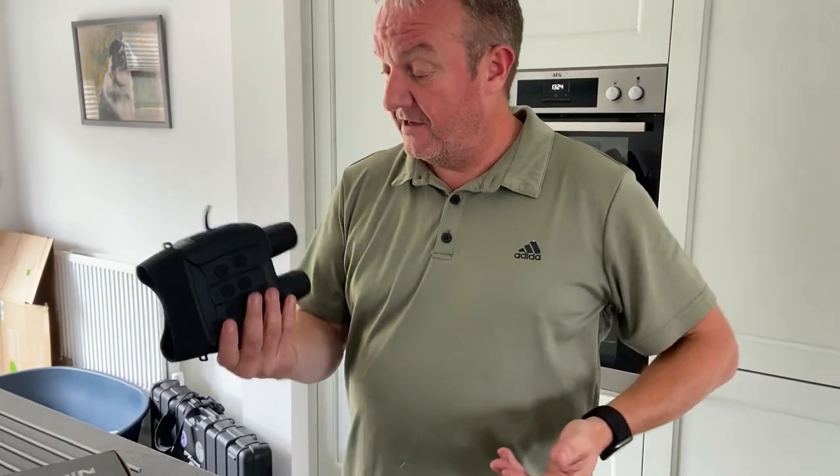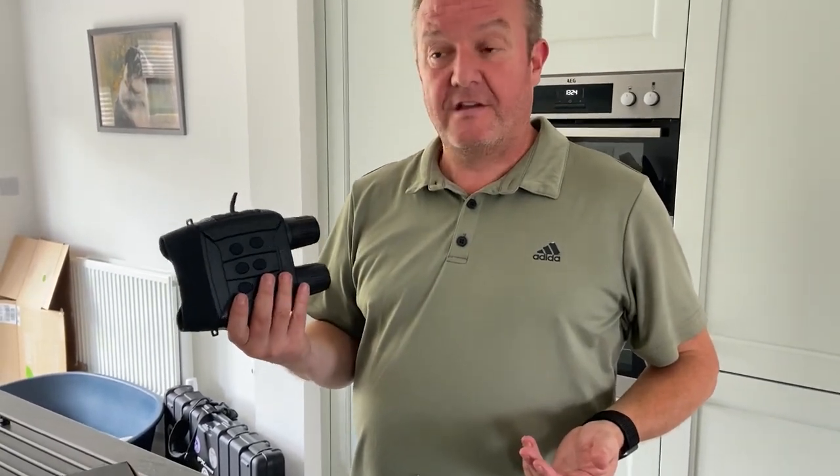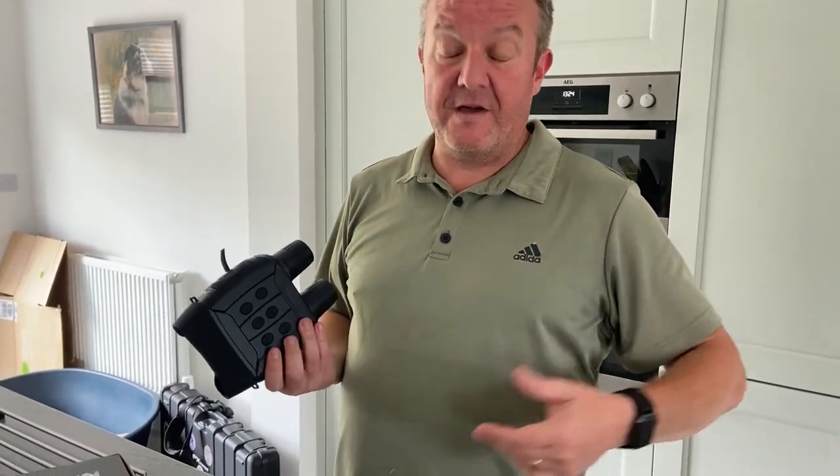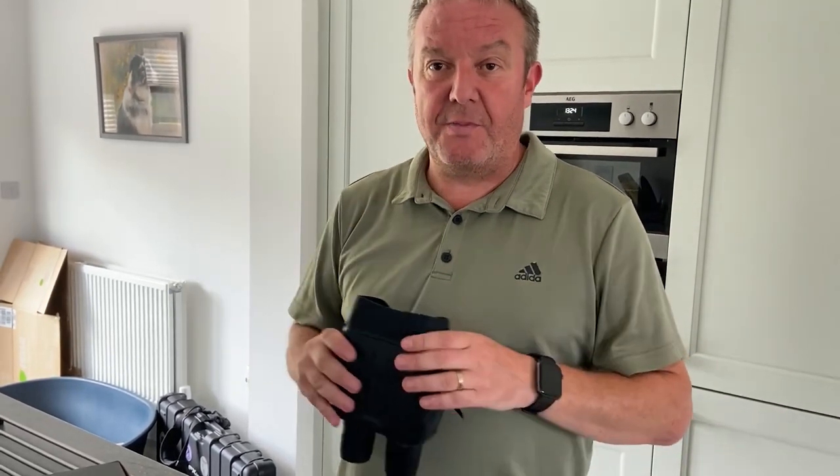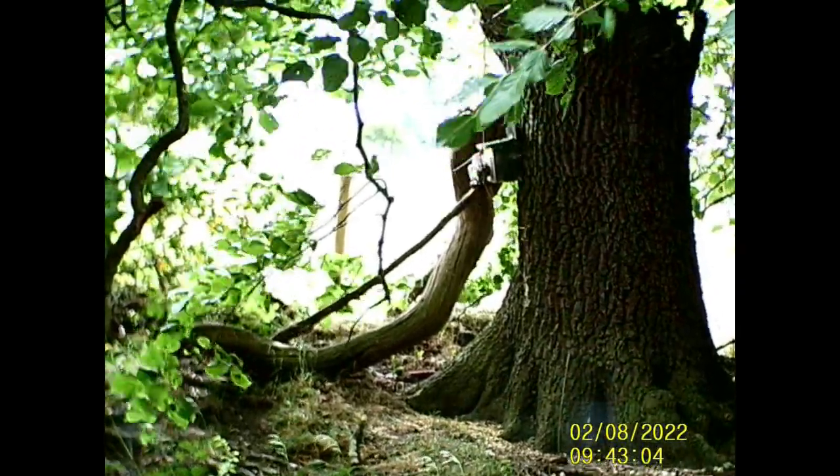I think I've gone through everything there is to go through. The final thing to do is get these out in the field and see how they perform in the daytime and at night. The first clips you'll see are using the Dasoon night vision binoculars in day mode, followed by the actual shot on the target species.